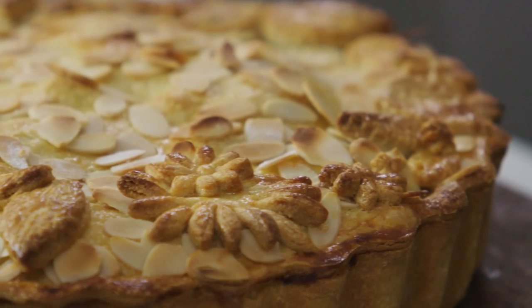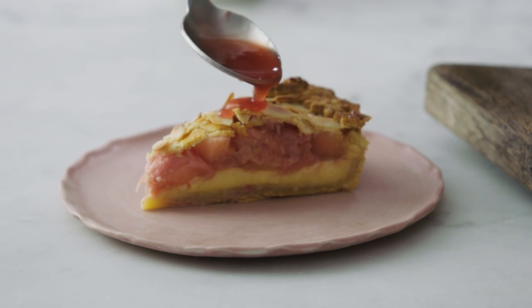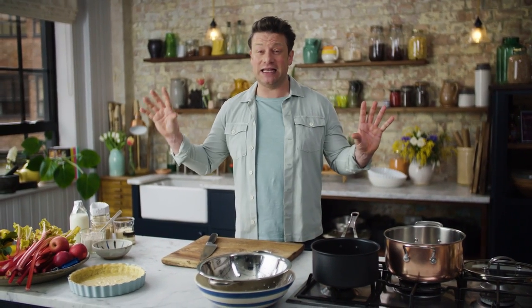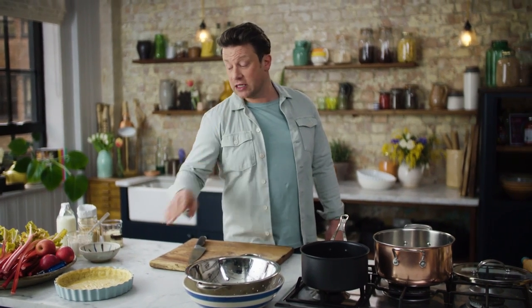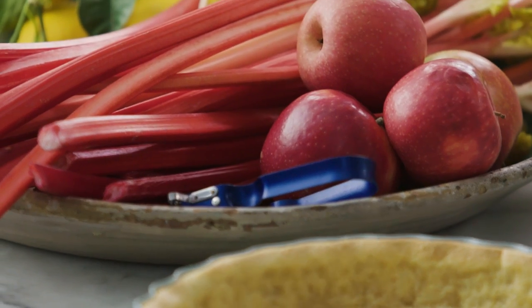Hello all you lovely people. I've got a beautiful recipe for you. This is the most incredible rhubarb and custard tart. It's soft, gooey, gorgeous. It's got crumbly homemade pastry. It is an amazing thing that you can make with your friends and family. So what I'm going to do is split it up into the three parts: we've got the pastry, we've got a custard and we've got a beautiful rhubarb and apple compote.